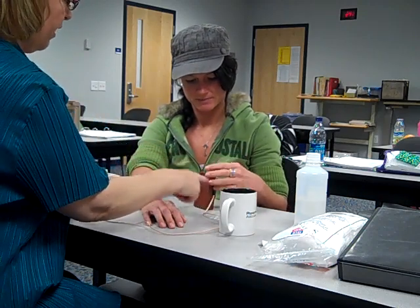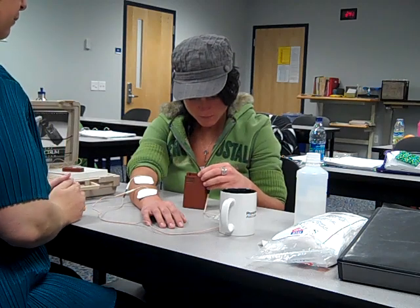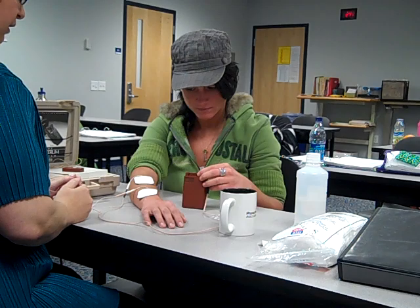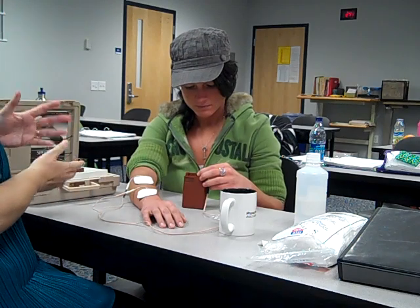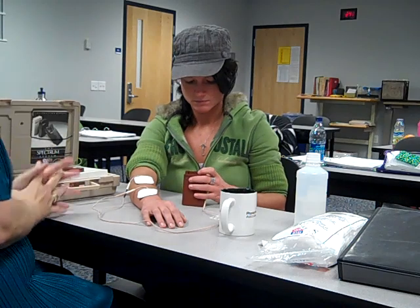So I'm turning it up this way. I'll look at it and see the numbers. Turn it up really slow. What I can find out from the patient is I can ask: is it a small sensation, medium, or large? And I kind of know where we are. So right now would you say it's small, medium, or large sensation? Small. Okay, so keep turning it up. Let me know when it gets to medium. I say medium.